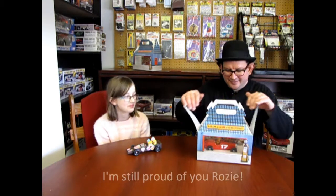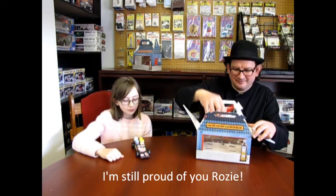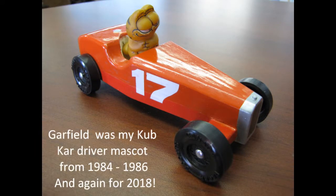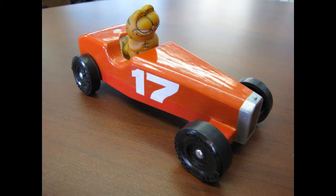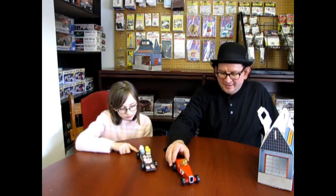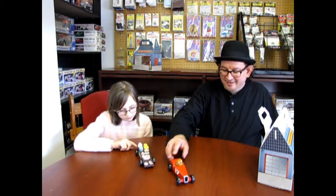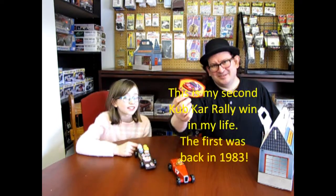I think it was the second places that did you in though. Now I built mine — we'll go to a picture of this — but I built mine. This is a Garfield that I had when I was a kid back in the 80s and I built mine like a 1920s race car. And I hate to say it Rosie, but I won the little thing for the leader's car because I beat the other Scouters there.